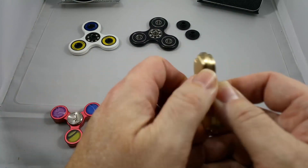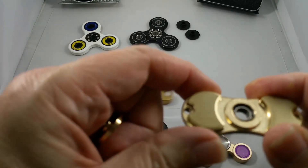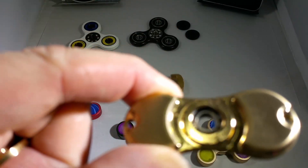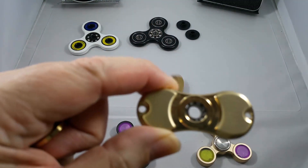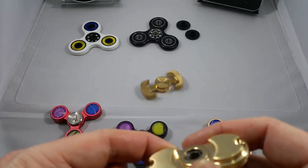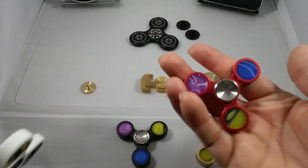Let me pull it apart real quick to show you the bearings — I don't want this video to run too long. It's hard to tell in this light but hopefully you can see these are stainless steel bearings, and they are small — pretty small across the board. This torque bar spinner is a wee bit smaller in feel, though it is the same size as the other two brass ones.